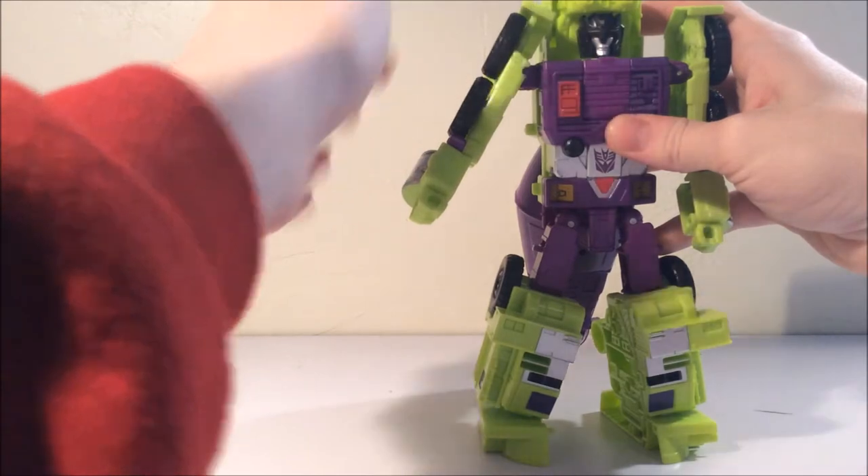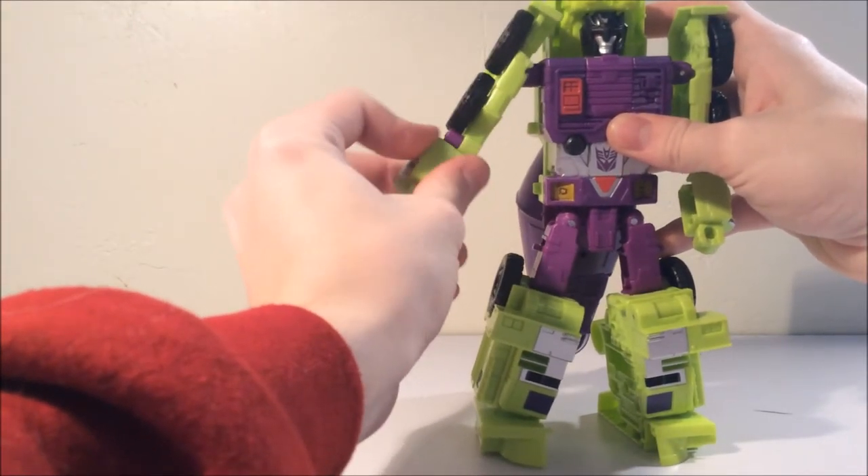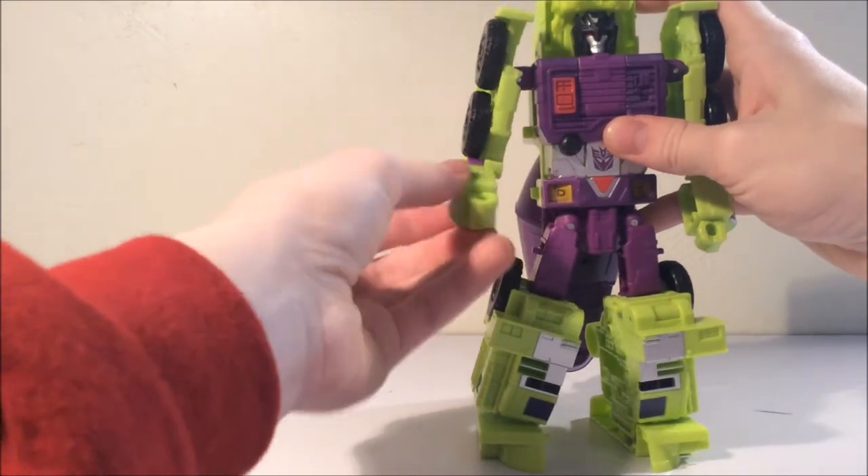For the arms, they can go a full 360 degrees but they're hindered by the mud flap. There is a swivel right here and about a 90-degree elbow joint, and no hand articulation — that's all static.